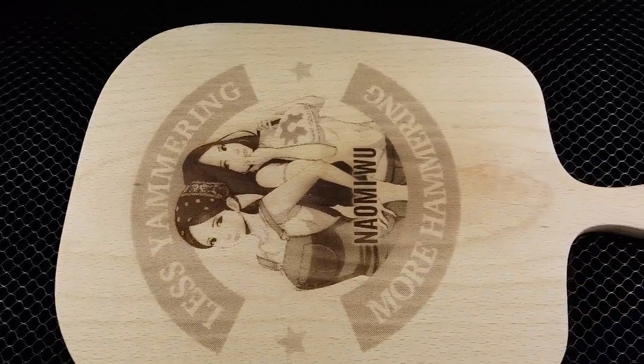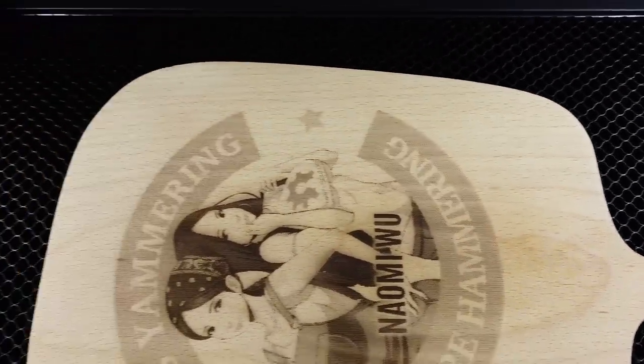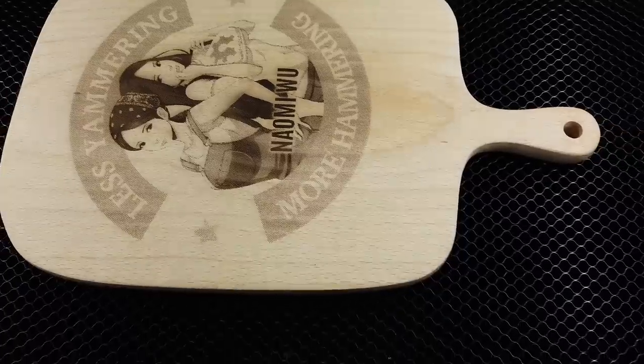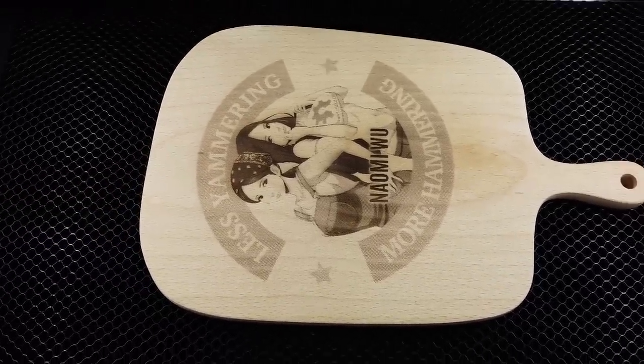The engraving is really nice. I think I might have got it upside down because usually in China we don't use this kind of cutting board. Okay, on to the next one.